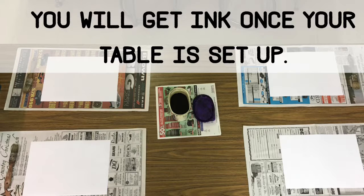Once your table is set up, your teacher will put a container of ink at your table. When you get the ink, that means you can stand up, push in your chairs, and begin painting your artwork.